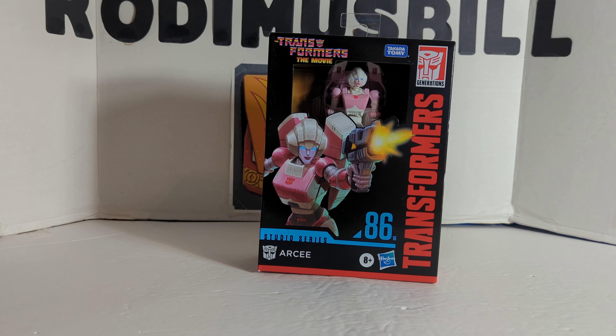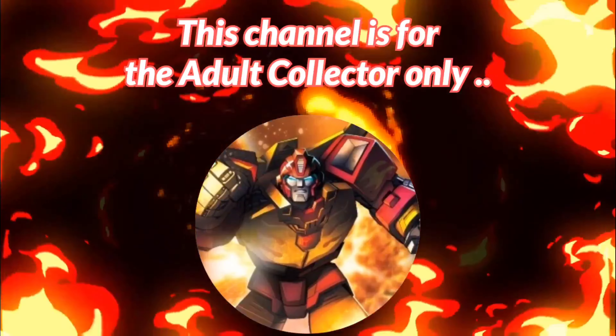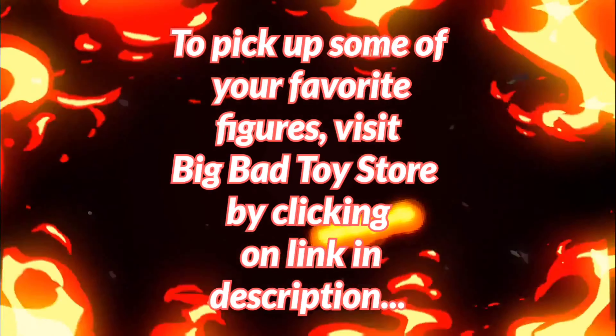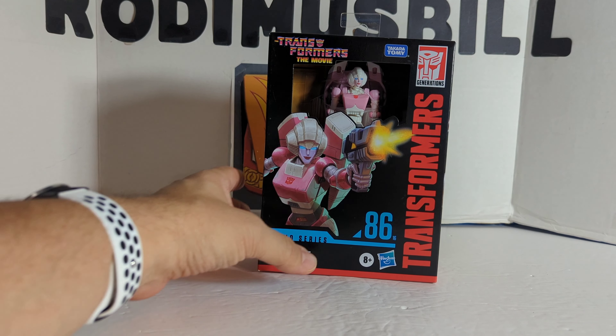The following review is going to be on Studio Series 86 RC. Rod and Spiel here, and today we are going to do another Studio Series 86 Deluxe Review. This time it's RC from Transformers The Movie.